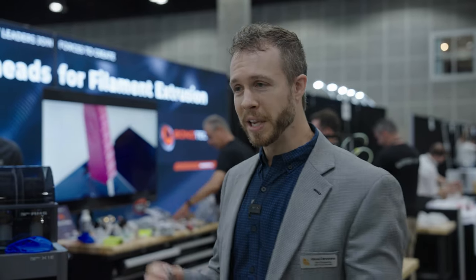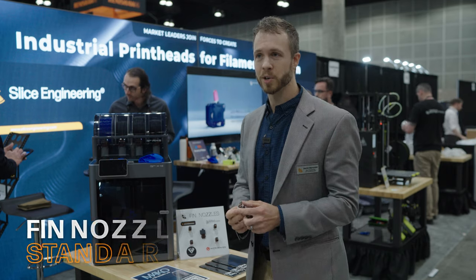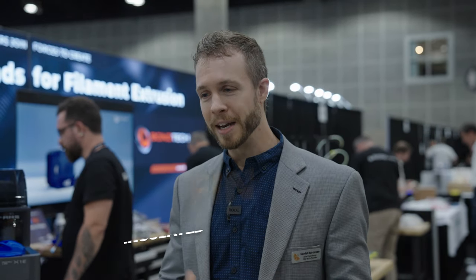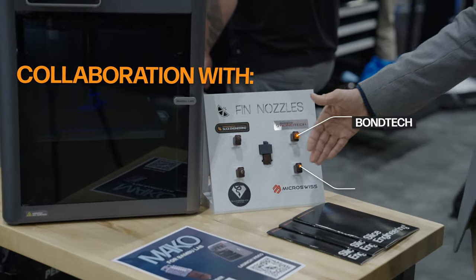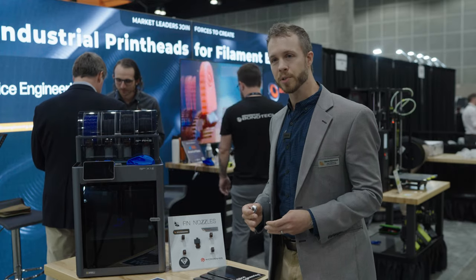Third feature — speaking of swapping hotends — this should be the last hotend you ever swap in, because the Mako comes with a new nozzle standard called FIN. FIN stands for Free and Open Source Insulated Nozzle. We've done an unprecedented collaboration with a number of other nozzle manufacturers outside of Slice, including Bontech, Micro Swiss, and Diamondback.